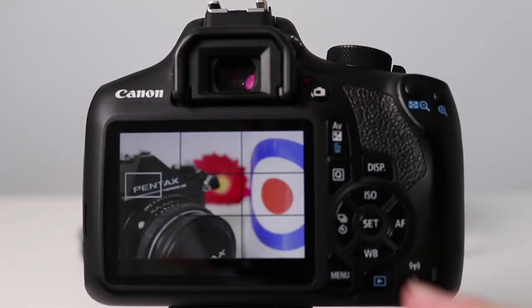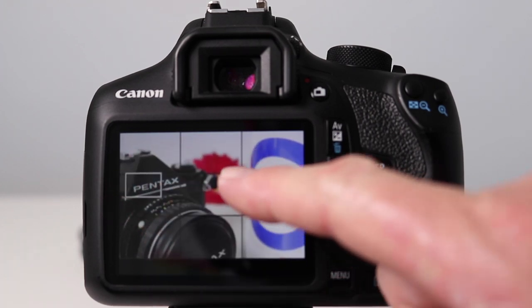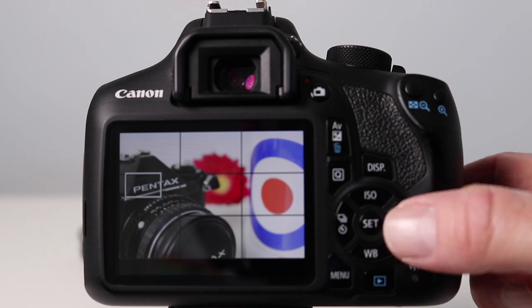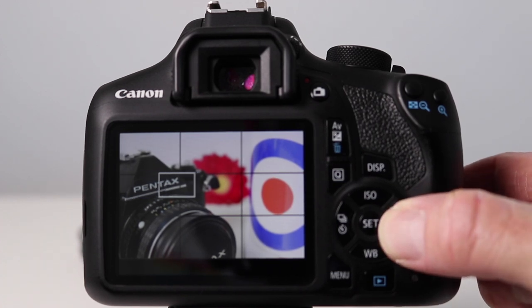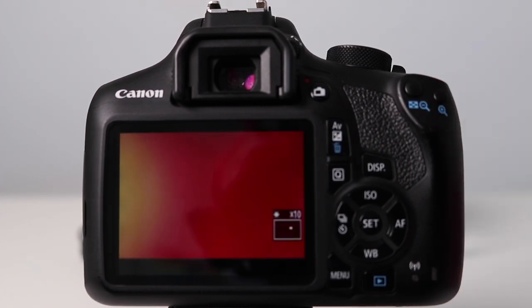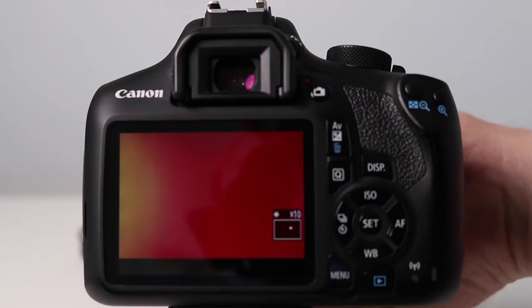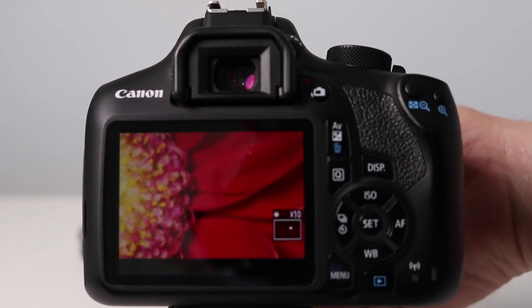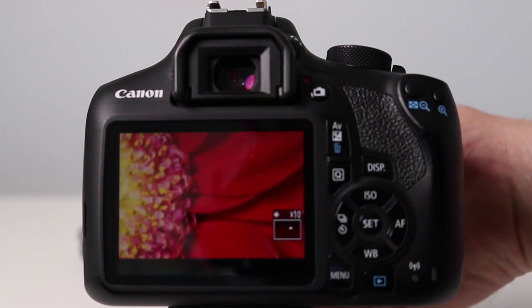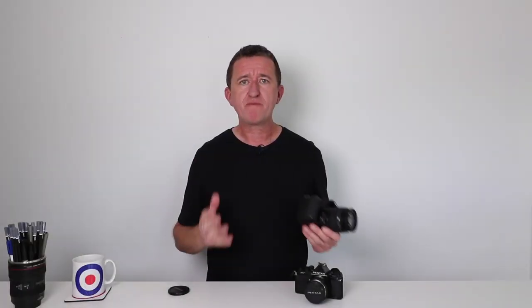Let me show you how it works. With live view turned on, here's our composition — we've got a camera in the foreground which is nice and sharp, but what if we want to focus on the flower? On this Canon camera, press the button to move the focus square over to the flower, press the plus button to activate digital zoom, then reach around the front and adjust the focus ring on the lens. You'll see the subject coming into focus, and when it's sharp, press the plus button again to zoom out.